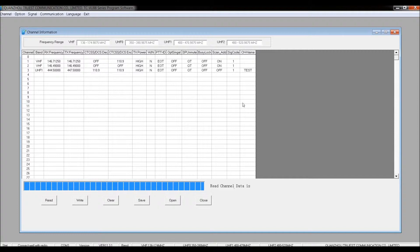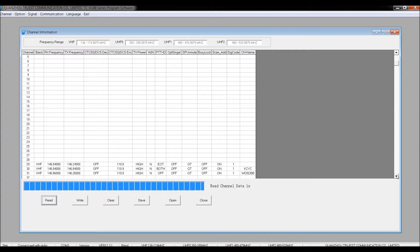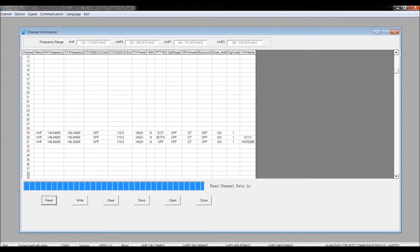You'll see some of the things we've entered. In another video where I showed entering a repeater from the keypad, we saved that into block 29. As I explained in that video, entering from the keypad you cannot put a name on it, so let me just put a name here real quick, tab out, and that'll be in there.